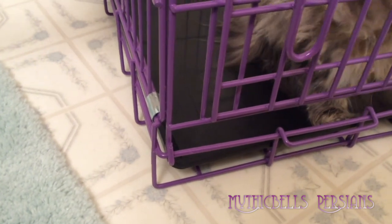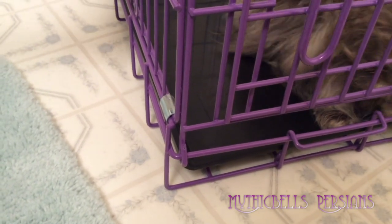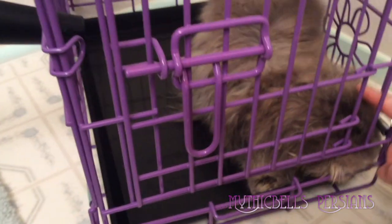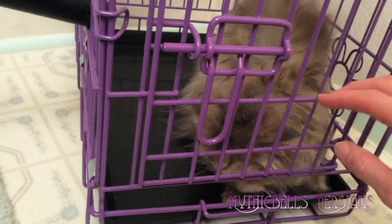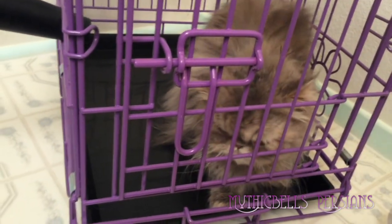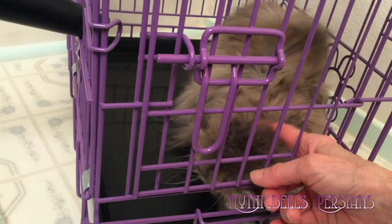I'd like to get them completely dry or almost completely dry before I let them loose. One of the key points of drying the kitty is that it actually blows all that loose fur right out of their coat — it's probably all over the bathroom as we speak, and all over me.